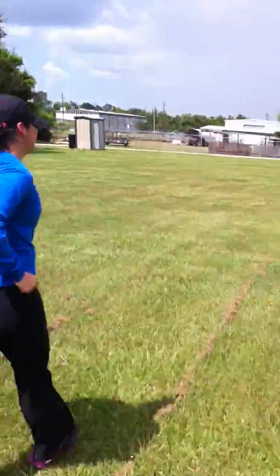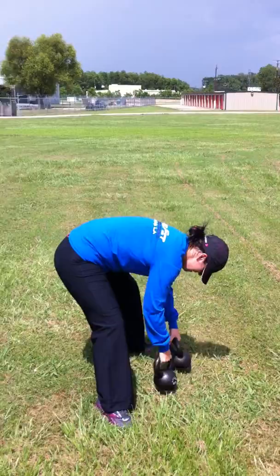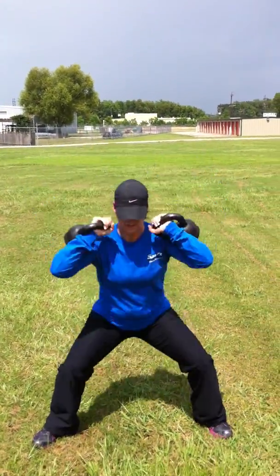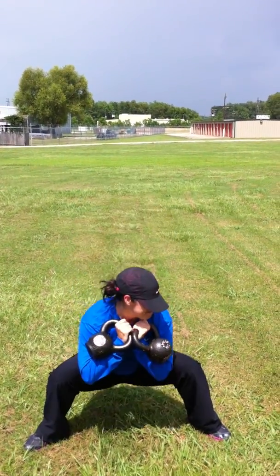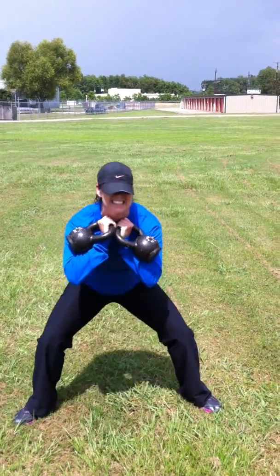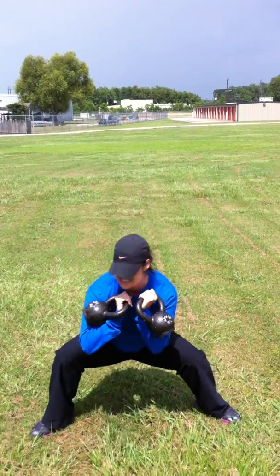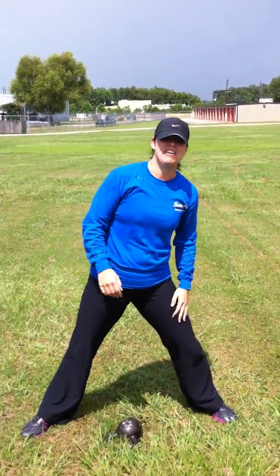We're going to run through the kettlebells here. Yeah, it really kicks ass — all you do is squat. Five, six, eight. And there you have it, that's only one round. I got nine more to go.